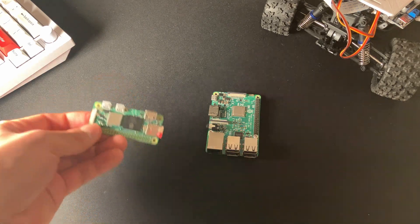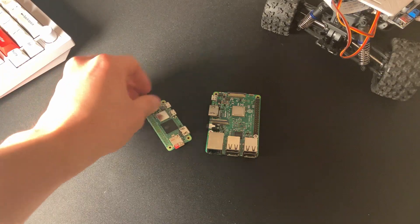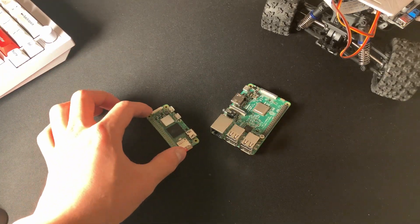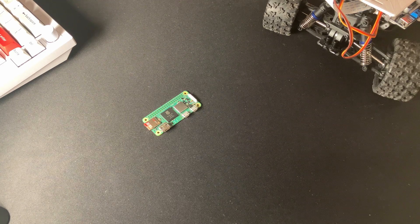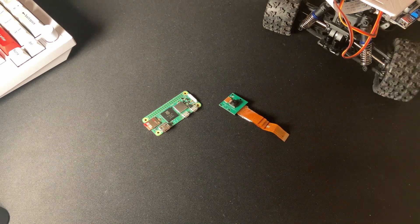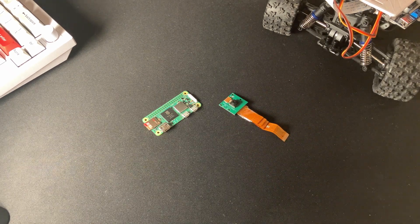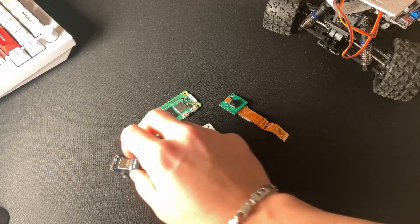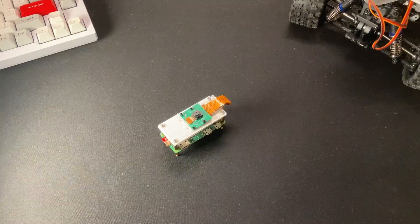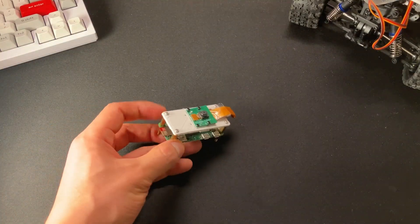We're going to be using a Raspberry Pi Zero, which is a smaller form factor than the Raspberry Pi 4 we used before, and hopefully we can 3D print some parts to actually put everything together and use it in a car or a bike. In terms of hardware we're using a Raspberry Pi Zero, a Raspberry Pi camera with the CSI interface, a 3D printed mount, and a USB stick.